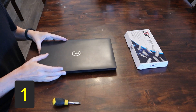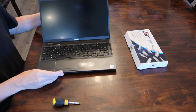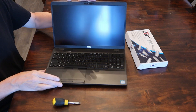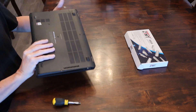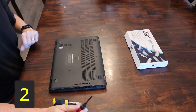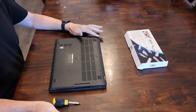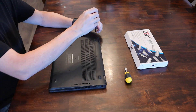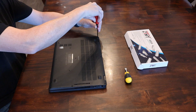Step one: verify that your laptop is turned off. Very important — make sure it's completely shut down. Turn it over. Step two: take your Phillips screwdriver. You're going to notice you've got eight tiny screws on the back — you want to remove those screws. I'm going to speed this up for you.